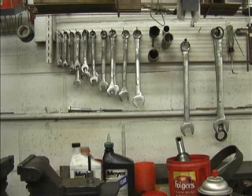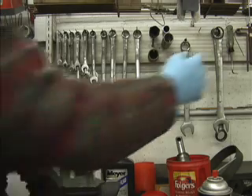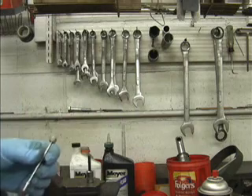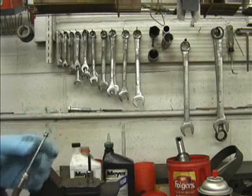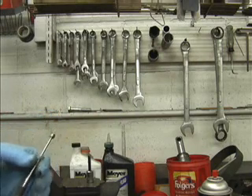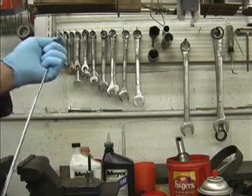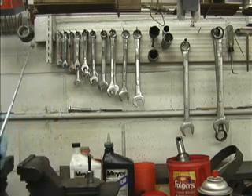Today I'm going to be rebuilding an E60 pump and I just want to go over some of the tools that we use here when we rebuild the E60 pumps. Let's start with this one so I can use it to point — just a simple magnetic pickup tool. We'll use this to remove the pilot check piston on the valve blocks of these units.